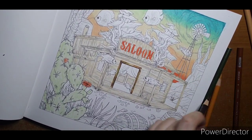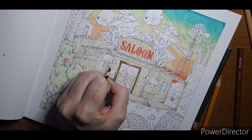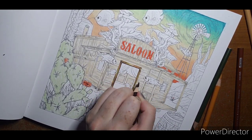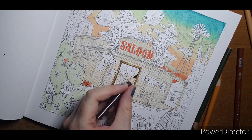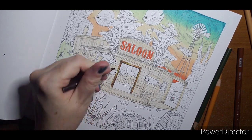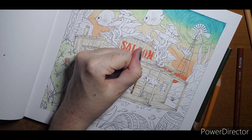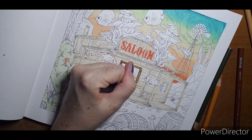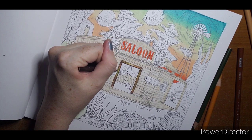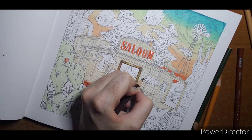Over here where these boards are kind of separated, I'm going to take my burnt umber — you want a really fine tip — and just outline where those boards are. Then I'm shadowing around the door frame so it will pop forward a little. It doesn't have to be super perfect. Also going to shadow around this little fish and this one as well.